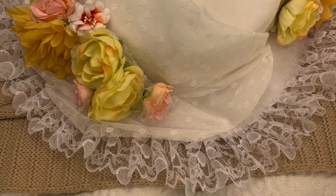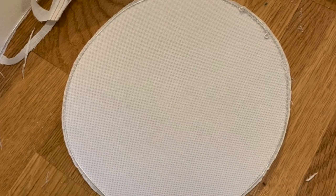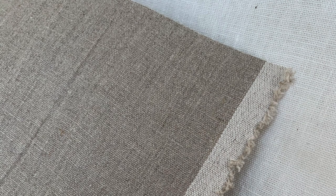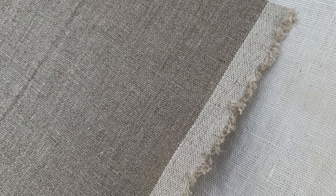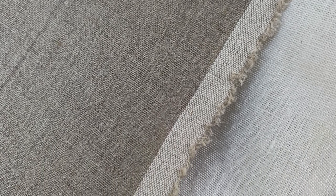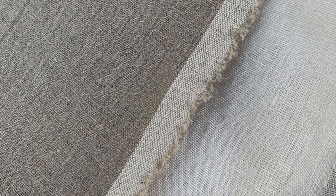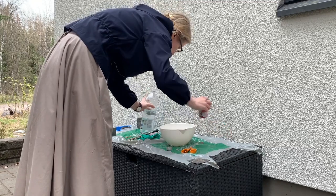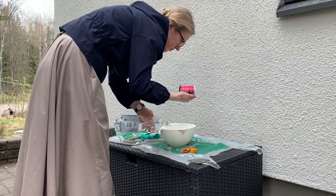For that hat I used some stiff interfacing as I didn't have any proper millinery materials in hand. However, I really would like to try making hats out of buckram. Buckram is basically stiffened linen that can be used to create structure and stiffness. It can also be moulded by moisturizing it. Unfortunately, I didn't find any Finnish shops carrying it and I didn't want to order it abroad, but then I realized that I could learn how to make buckram.